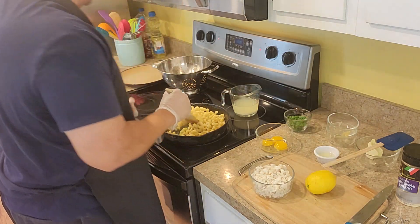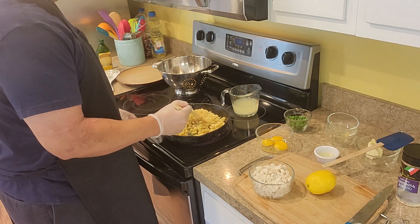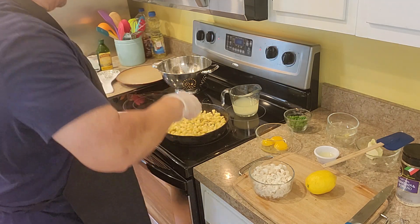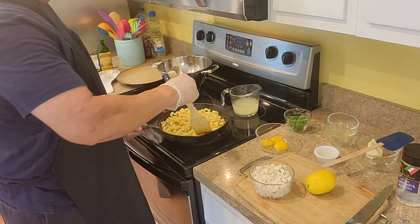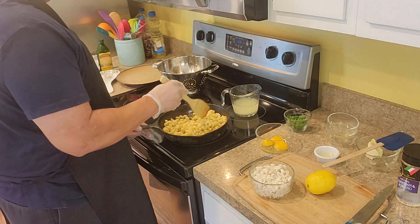Put that in there. I'm going to let this cook for about four more minutes. You want to constantly keep stirring this — you want to constantly keep stirring. Oh, you can smell that garlic!